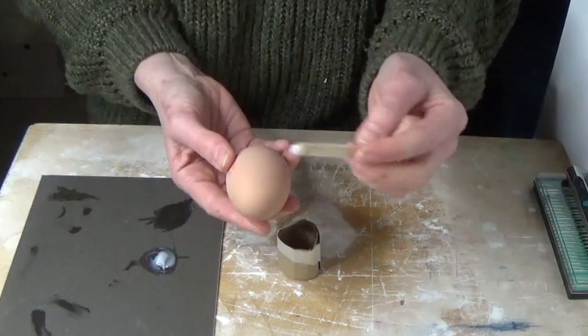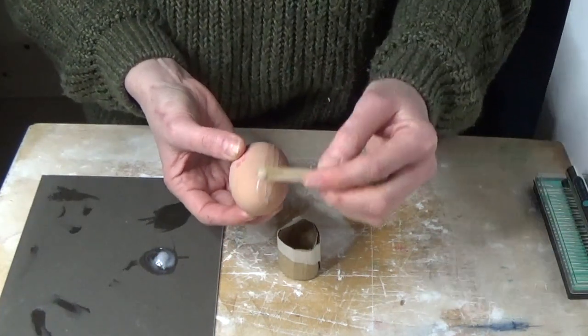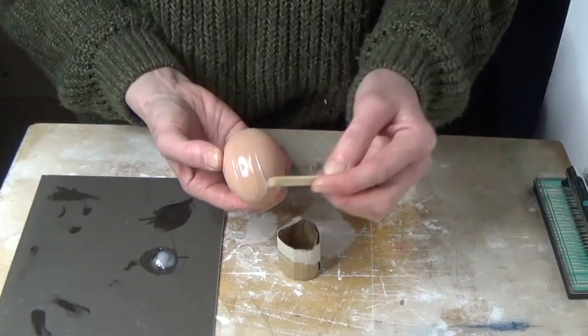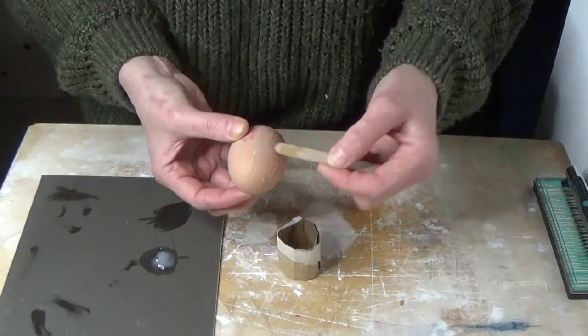We start by making our egg a little stronger so that it will survive this process. I've used epoxy glue here, but you can also use varnish, and you could paint the egg another colour underneath that protective layer of varnish if you wanted to.